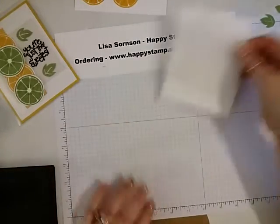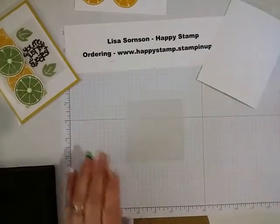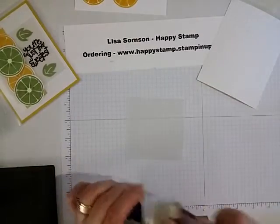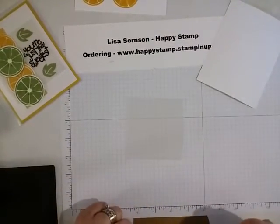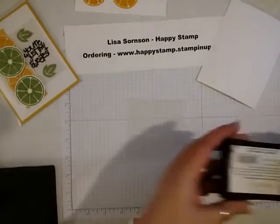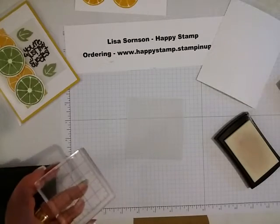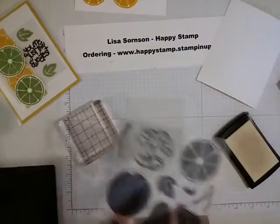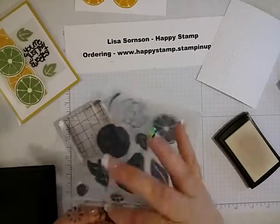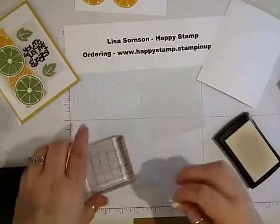The next thing I'm going to do is take a piece of vellum — this is Stampin' Up's card stock vellum, and that is three and a half by three and a half. I'm going to take my embossing buddy and run that over it to try and eliminate as much static as I can. Then I'll get my VersaMark, and from the same stamp set I'm going to do this 'thank you.' Always can use thank you cards.